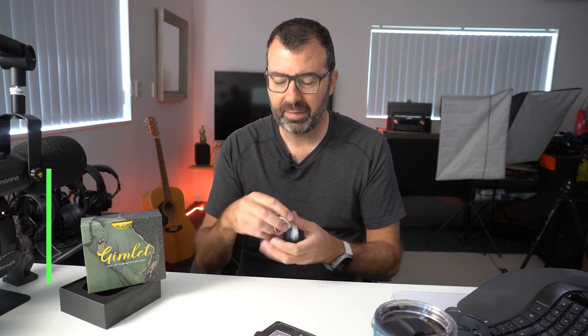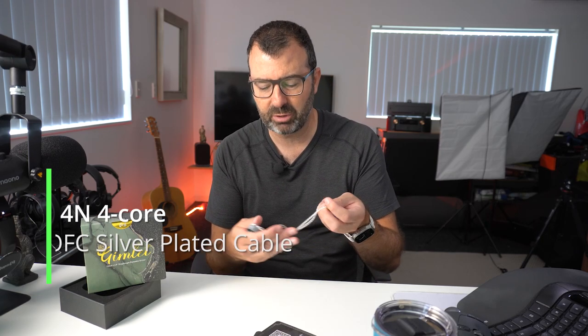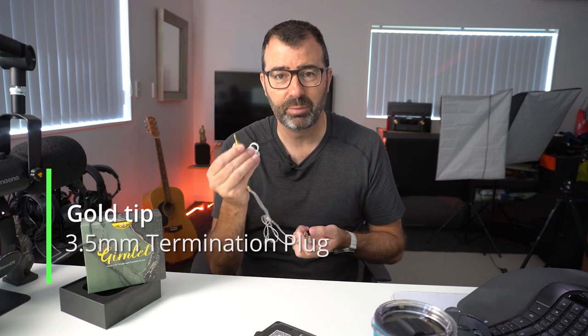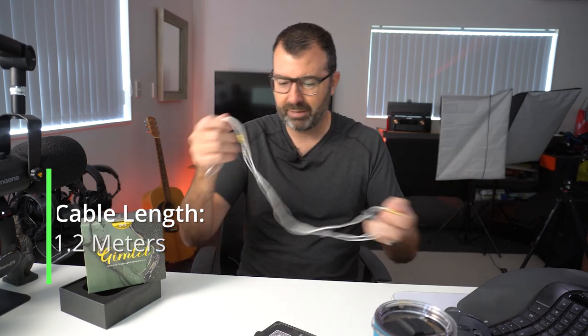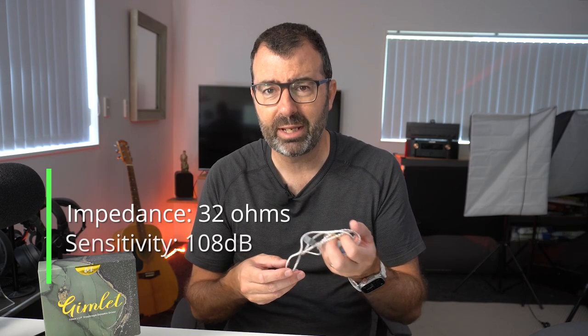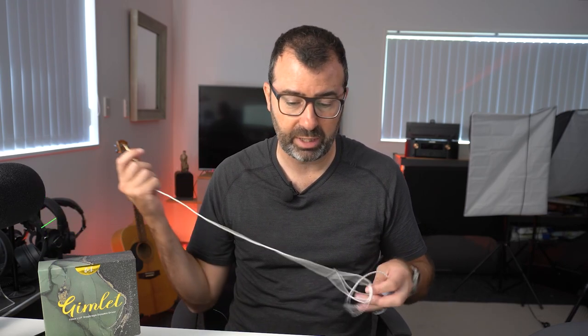The driver is a 10mm LCP dynamic driver and that's what's powering both sides of the IEMs. The cable is a four-core OFC silver-plated, which is quite normal — gold tip 3.5mm pin, about a typical 1.2m length. It's a 32 ohm resistance at 108 dB with a 20 to 20 kilohertz frequency range, which is pretty standard.